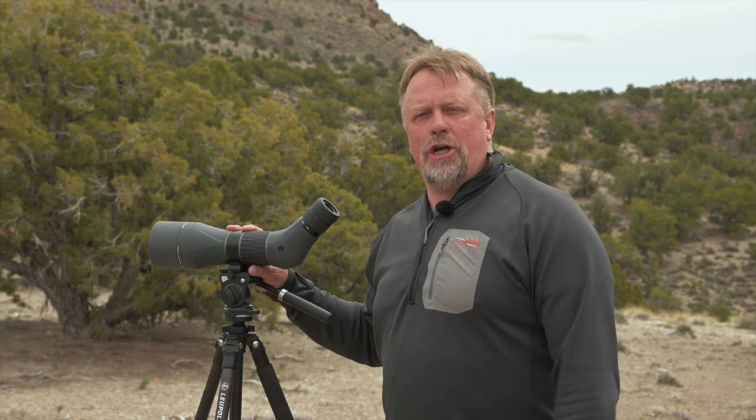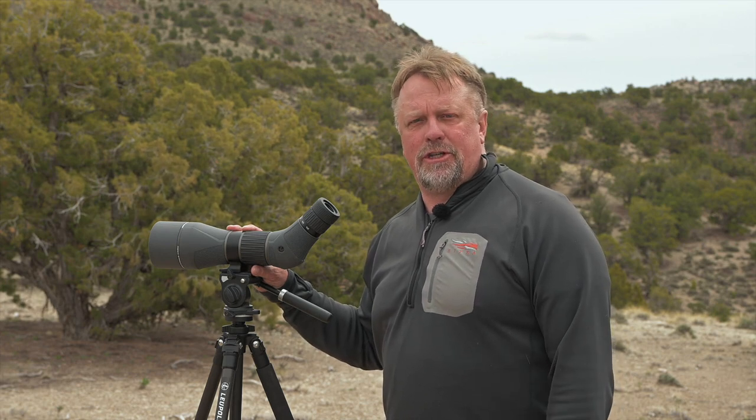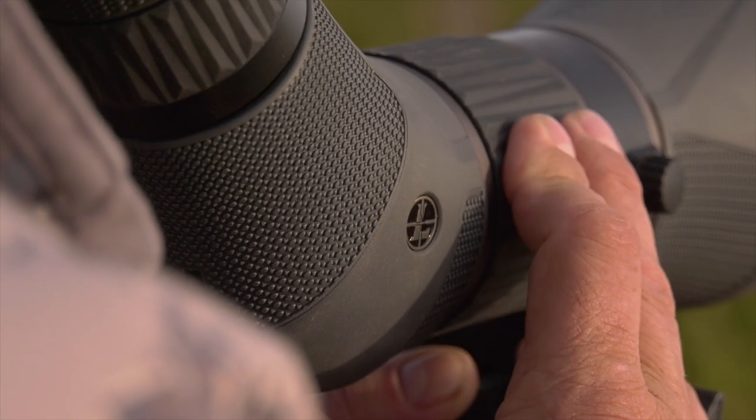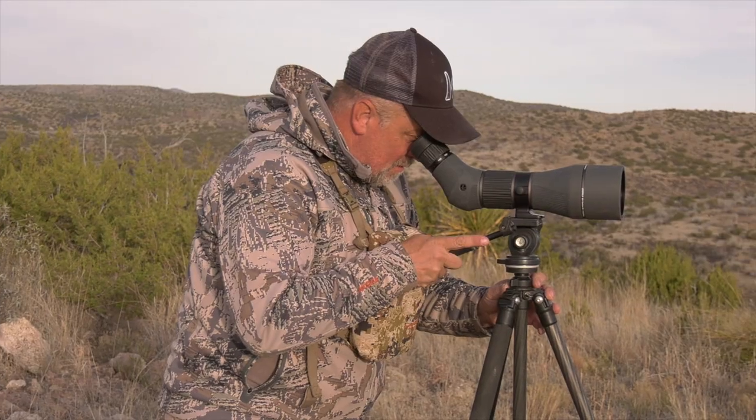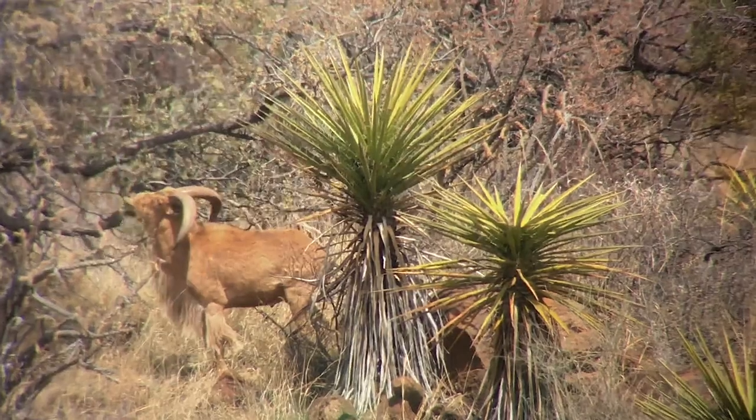A spotting scope is an essential part of your arsenal, especially if you're a trophy hunter and definitely if you're a sheep hunter. It allows you to judge your quarry from miles away as well as plan your stalk. However, some things you need to take into consideration before making a purchase of this magnitude: quality of glass as well as price. We've tested the Leupold SX-5 Santiam HD spotter for the past six months and it's extremely high quality.